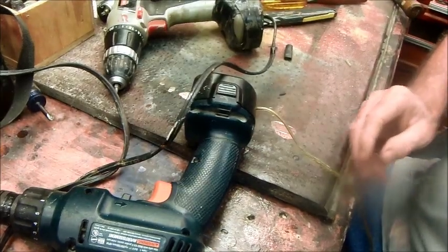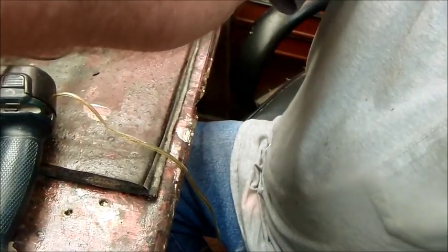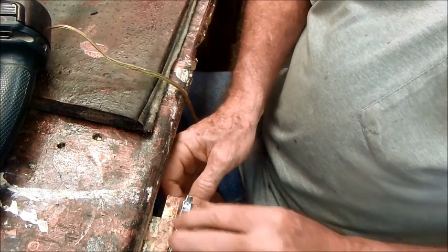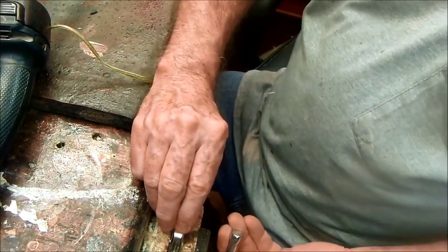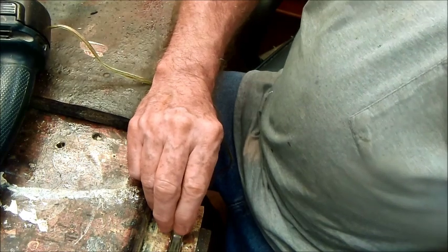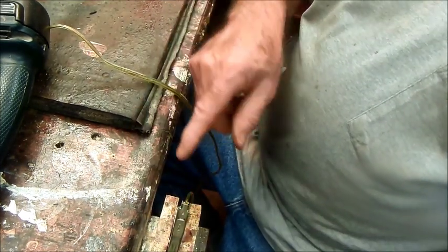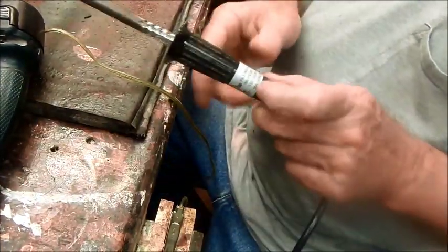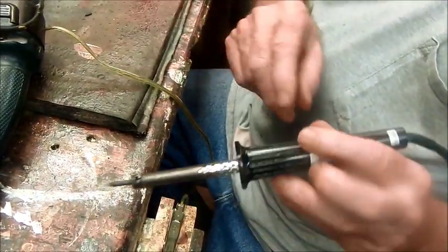Now let's get the camera over here pointing down here. This is the little alligator clip — I already did one of them. They're set up just to pinch a wire right down in there, but I like to solder them if I can, so that's what I'm going to do.